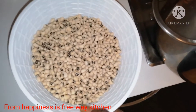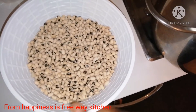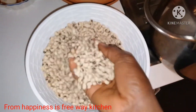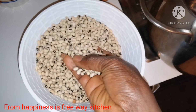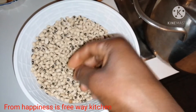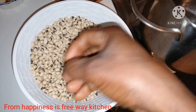Hi guys, good morning! It's me, your friend. Happiness is Freeway Kitchen, guys. If you do want to know about cooking beans and how you can cook your beans, then stay tuned. I will be cooking these beans with ripe plantain.